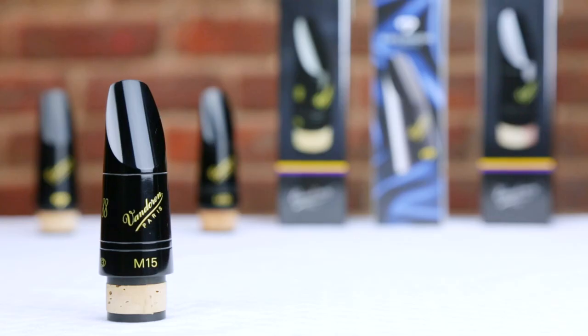Now I'd like to move on to some mouthpieces that could be better suited for advanced clarinetists. The first mouthpiece I'd like to discuss for advanced and professional clarinet players is the M15. The M15 can be a great choice for players that prefer a small tip opening. With its closed tip and long facing, the M15 is known for its brilliant sound and incredibly quick response and articulation. Here's a short example to show you what the M15 can sound like.